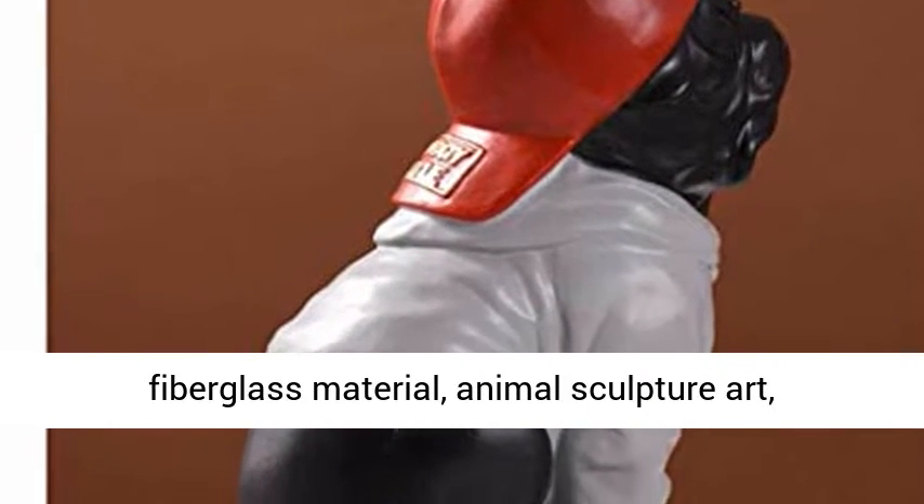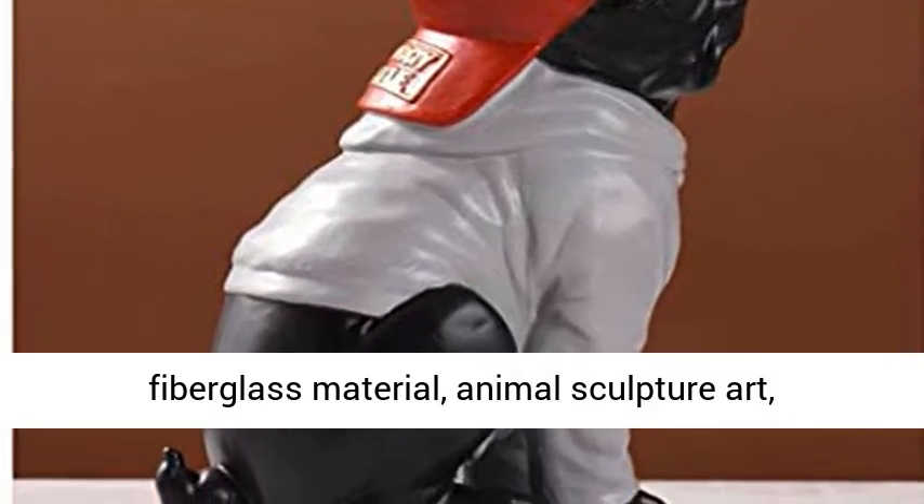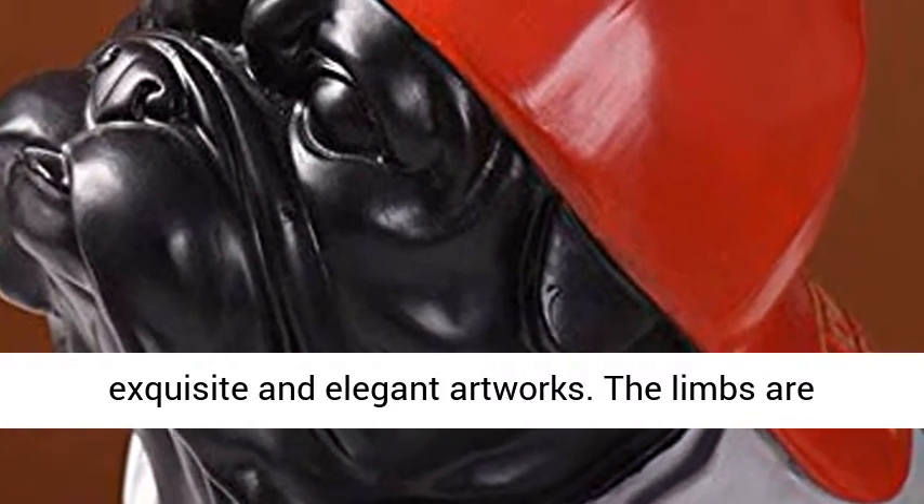Handmade, high-quality fiberglass material, animal sculpture art — exquisite and elegant artworks.